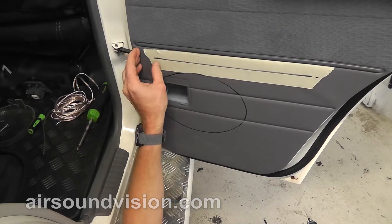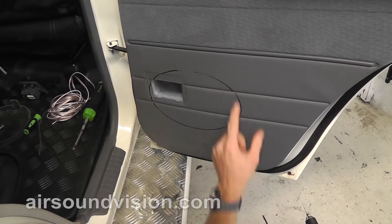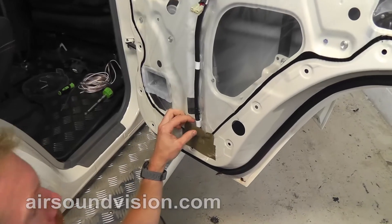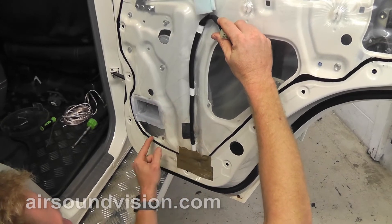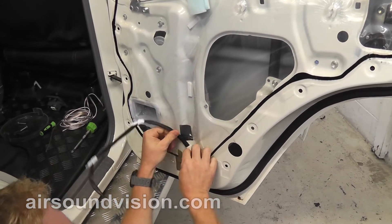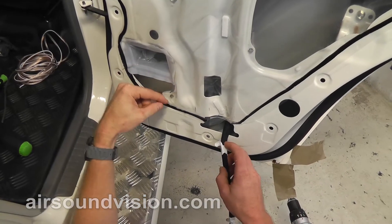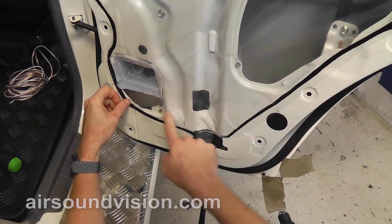Now, before we go cutting this hole out of the door, there are some wires for the electric windows that run up and down midway on the panel here. So you need to remove this and we're going to get those wires out of the way, then refit this and cut the hole. Now that we've removed our door panel, we need to move these wires here. As you can see, they're just taped onto a couple of retainers. There's also a clip here and one here that can be removed, and that will allow us to move the loom that sits inside the door behind the steel.